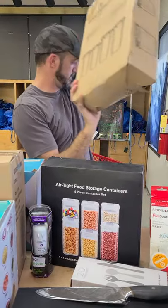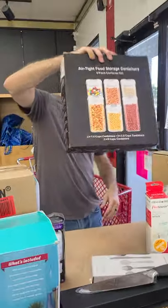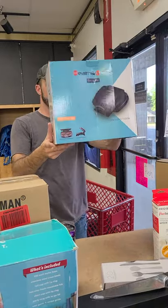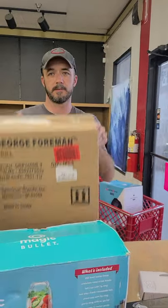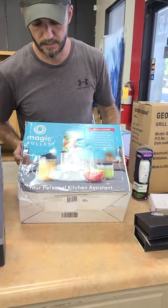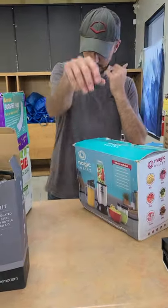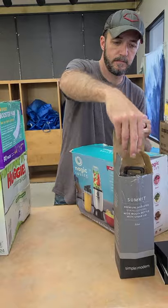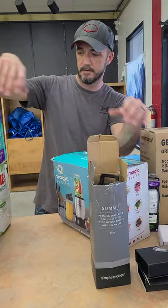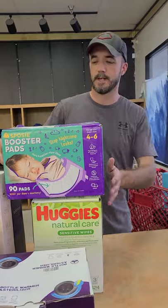Cereal containers — airtight storage containers, six-piece sets. Grill makers — we have a George Foreman grill. We have a Magic Bullet, and what I thought was a vegetable slasher turns out to be a smoothie maker. Not bad — that's why I have you up here.